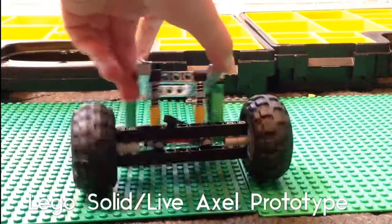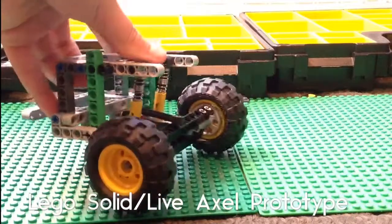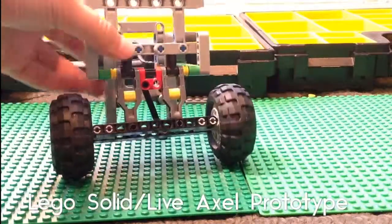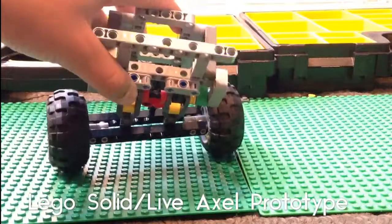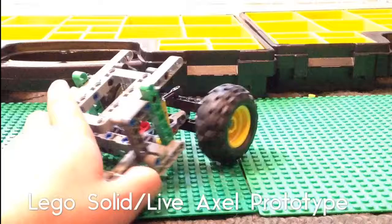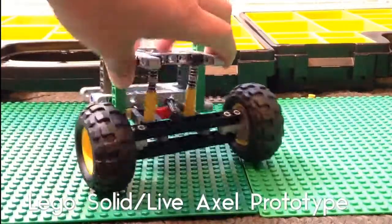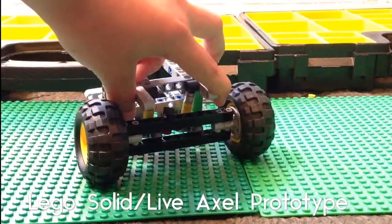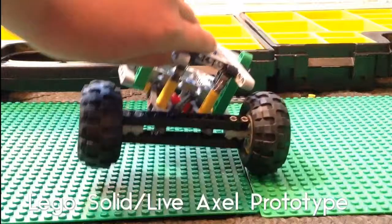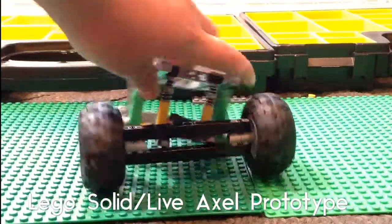Hello guys and welcome back to KF LEGO Mastery. Today I've got something to show you all — my solid axle rear suspension. At the time of filming, it is just a prototype. It does not have any driveline or differential of any sort, and I will not be doing a tutorial on it.